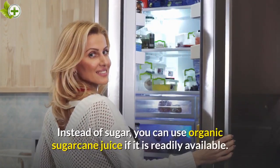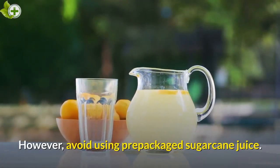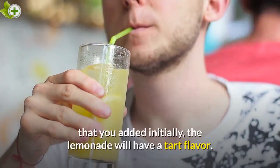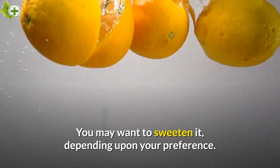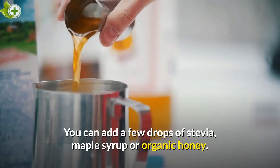Instead of sugar, you can use organic sugarcane juice if it is readily available. However, avoid using prepackaged sugarcane juice. As the fermentation process will eat some of the sugar that you added initially, the lemonade will have a tart flavor. You may want to sweeten it depending upon your preference — you can add a few drops of stevia, maple syrup, or organic honey.